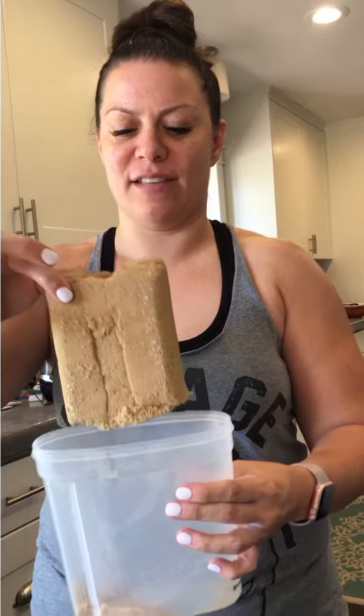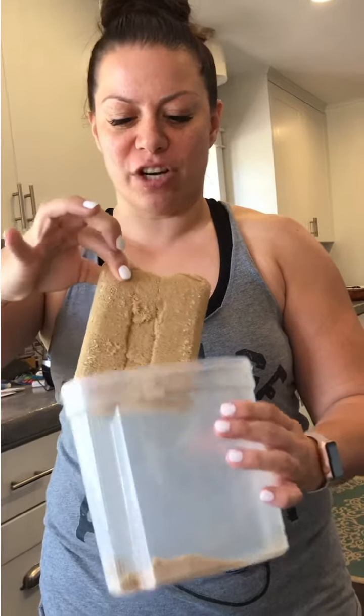Mom, I want to soften this brown sugar for our dessert, but it's so hard. What do I do?